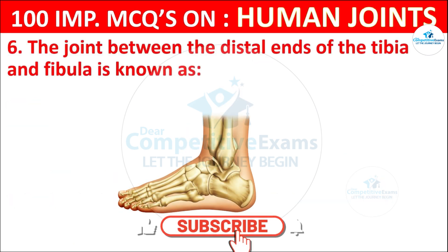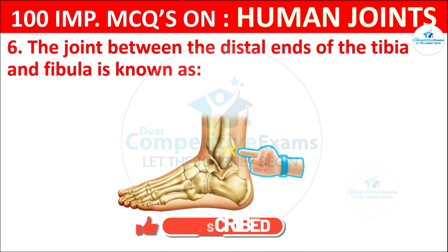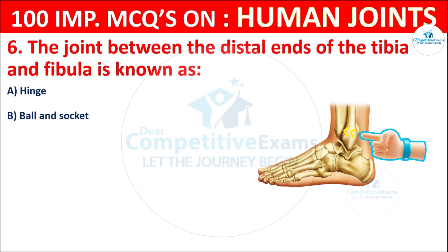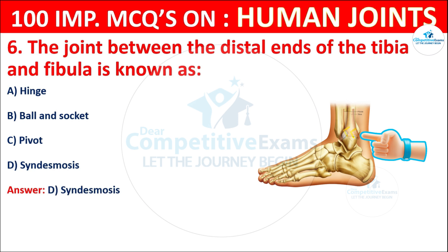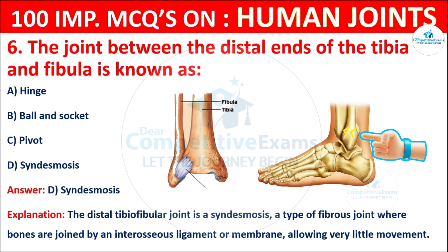Question No. 6: The joint between the distal ends of the tibia and fibula is known as what? Your options are: Hinge, Ball and socket, Pivot, or Syndesmosis. The correct answer is D, that is syndesmosis. The distal tibia and fibular joint is a syndesmosis type of fibrous joint where bones are joined by an interosseous ligament or membrane, allowing very little movement.